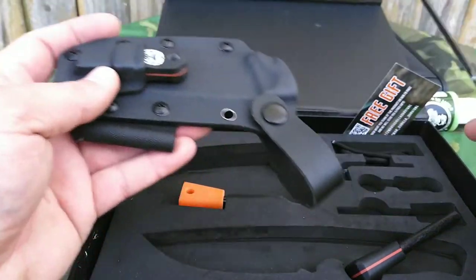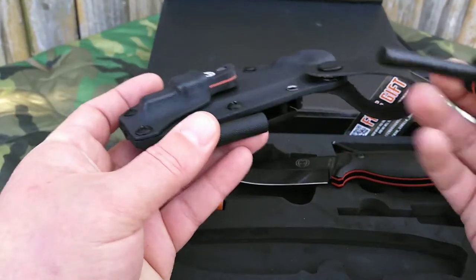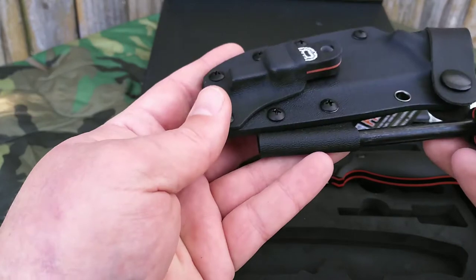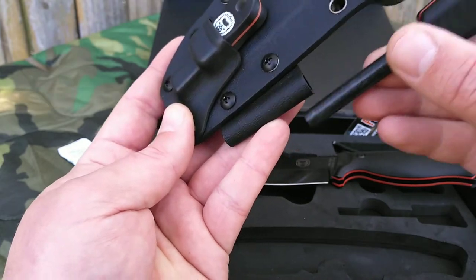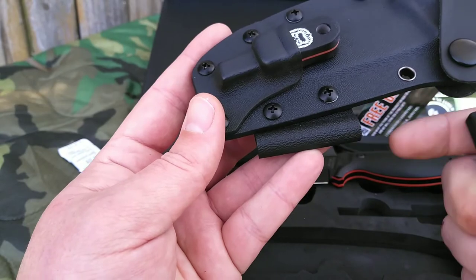This does go in here. It's suggested in another video to take a piece of sandpaper or a file and just make this a little bigger, so this slides in easier. I'll show you what I mean in another video when I sand this out.